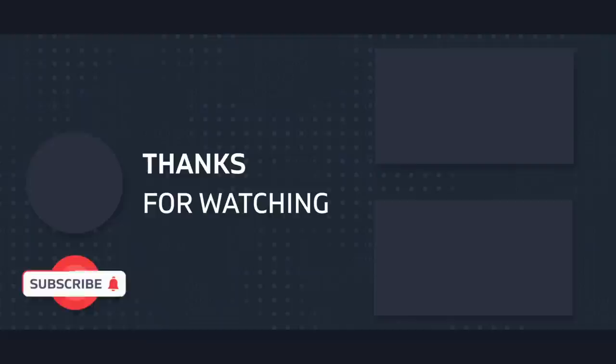I appreciate you guys watching this video. If you liked it, please like the video, subscribe, all that good stuff. YouTube thinks you'll find these other videos interesting, so maybe check those out. I appreciate you guys and I'll catch you on the next one. Take care, guys.